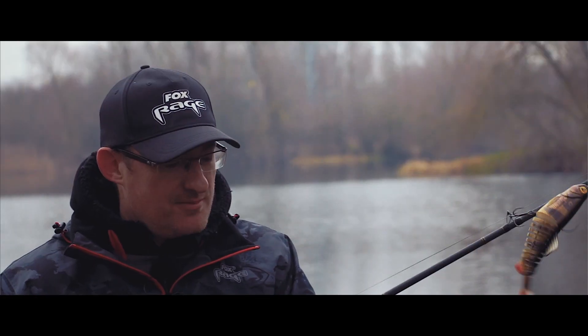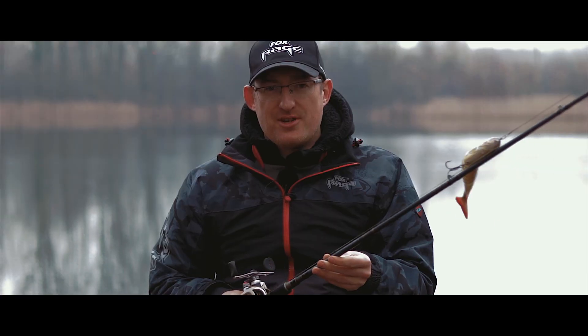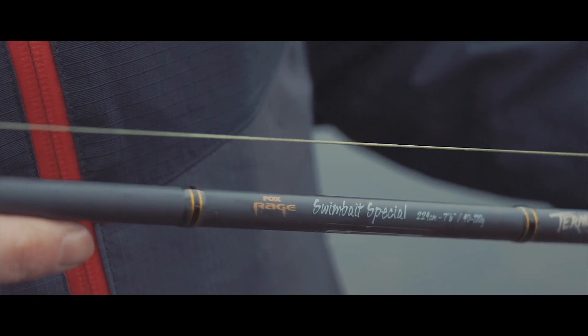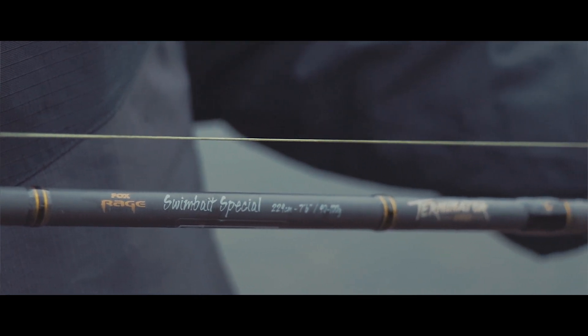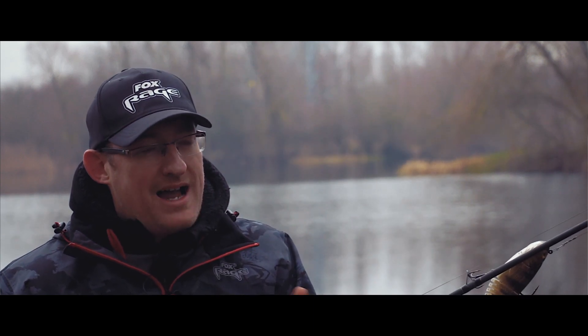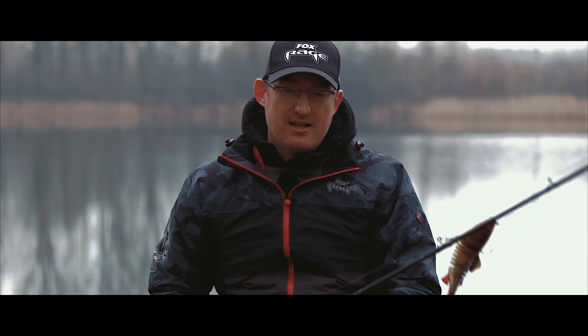For the rod matched to the bait caster I've got today, we use the Terminator Swim Bait Special. Really, really sexy rod — one of the best rods in the range for me. Now these cast 40 to 100 grams, so they're well powered for the range of lures that we have in the Rage range, the Replicants and the Pro Shads, the bigger lures.